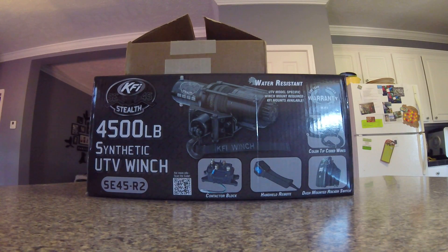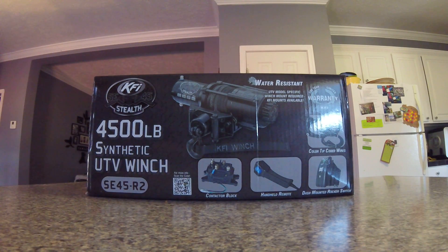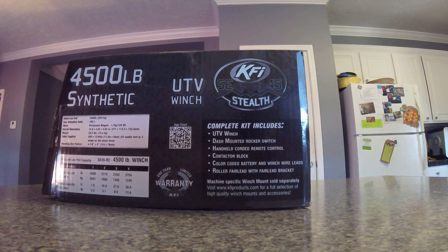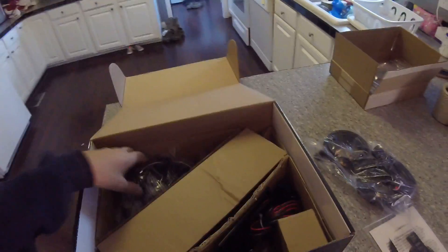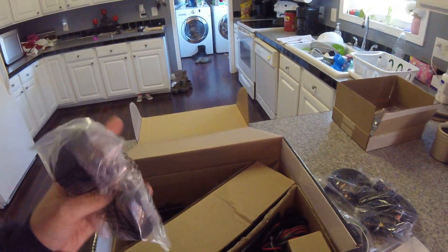All right guys, we're going to do a little unboxing. This is the KFI SC45 Stealth Winch, 4,500 pounds. It's the R2 model, it's got a dash-mounted rocker switch as well as a handheld remote. This one was purchased on eBay. It came with a mount and a winch, all the wiring, cables, switches, solenoids, everything — manuals, wiring harness. This is the rocker switch harness here as well as the cable.